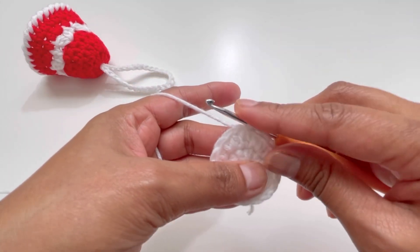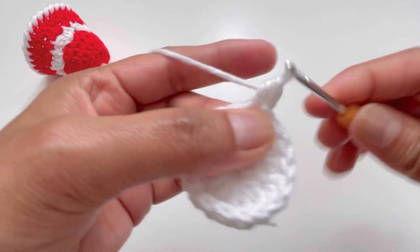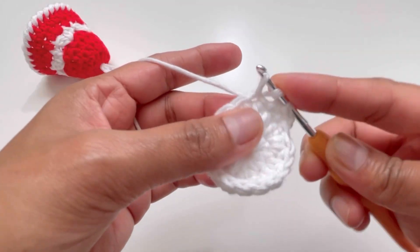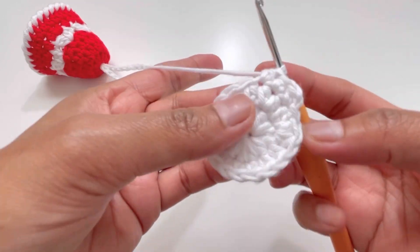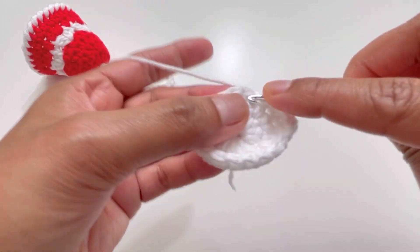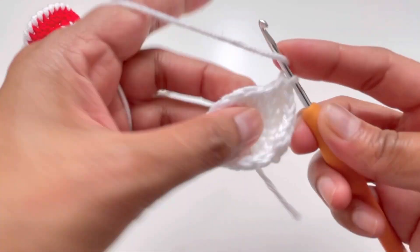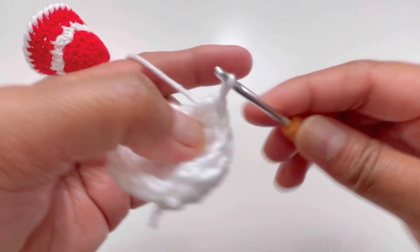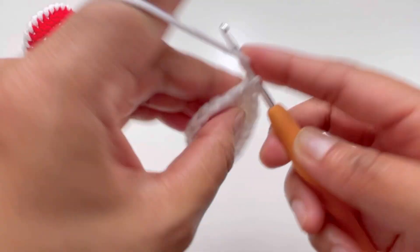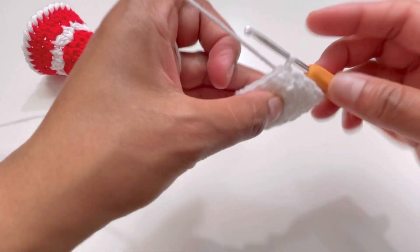For rounds three and four, we're going to have one half double crochet into each stitch. Chain one, yarn over, go to that same stitch where you made your slip stitch and have one half double crochet; yarn over, go to the next stitch, insert your hook, grab yarn, yarn over and pull through all three loops. By the end of each of rounds three and four you'll have 18 half double crochets. Meet me after round four.